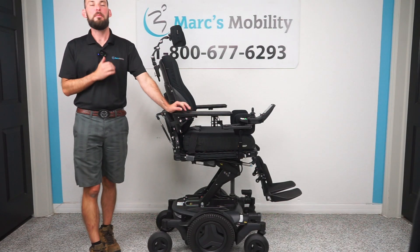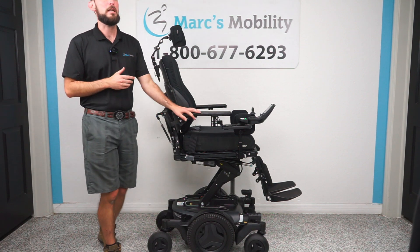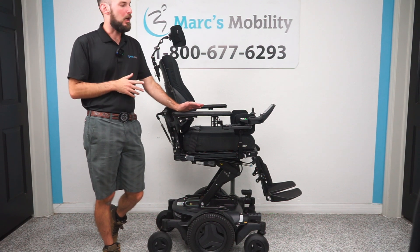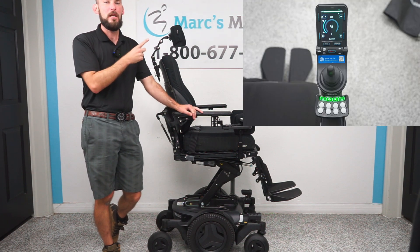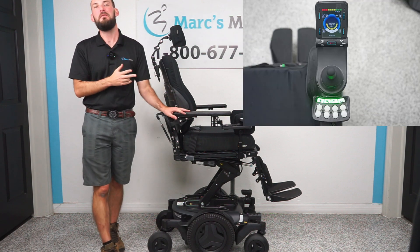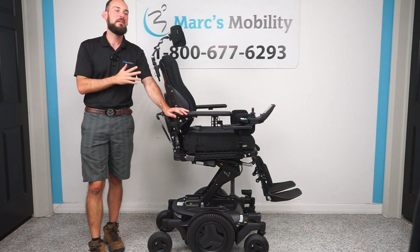This is the newer version of the Permobil — I have the M3 here. When I say a new version, I mean the updated electronics that came out around 2024. It looks like this; I'll have a picture up on the screen. If you have the older electronics that look like this, that is a different video — I'll have that video linked down below. These have a different process.